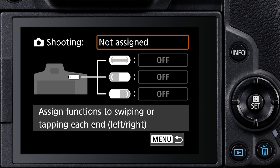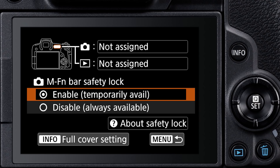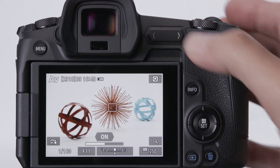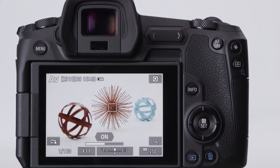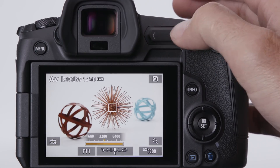You define what features it brings up in the Custom Functions menu. The bar can be active any time the camera is awake, or you can enable a safety lock — this is especially useful if you find you touch the bar accidentally. With the safety lock, the bar is temporarily available: you first have to touch and hold your thumb over its left side for about a full second, and you'll see a progress bar appear on screen followed by the word 'on.' At that point, you can swipe or tap either end.